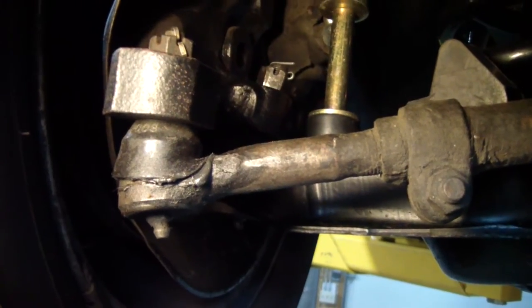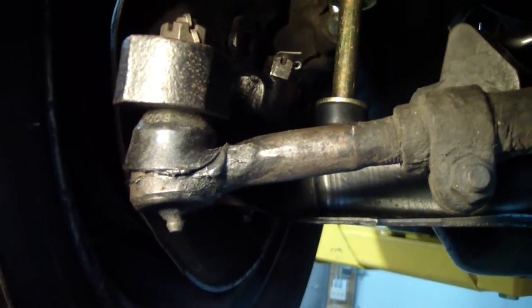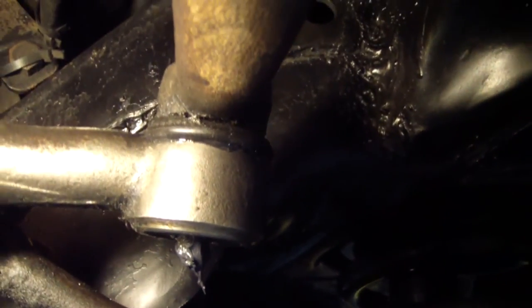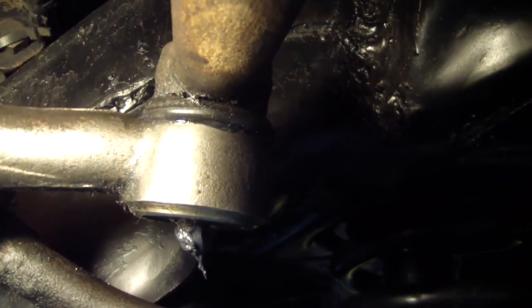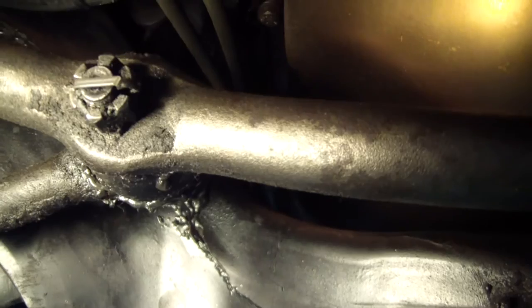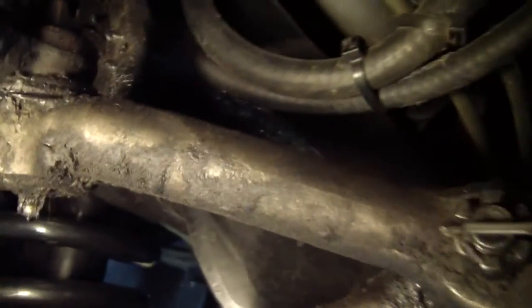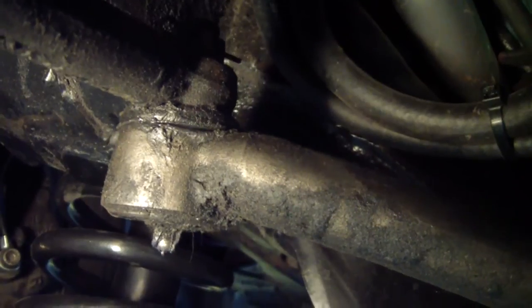The first method is actually just looking at it. Here we're looking at the knuckle and the rod end, and you can see they're moving in tandem. There's the pitman arm and the center link — you can see just a little bit of play in there. Here's the center link and idler arm, and also a little bit of play there.